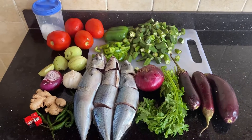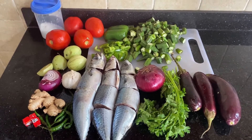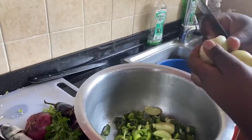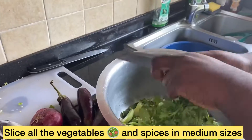I love this pepper soup because these are just the ingredients. Just slice them and put them in the pot. I love them.